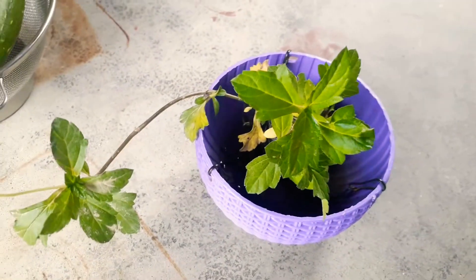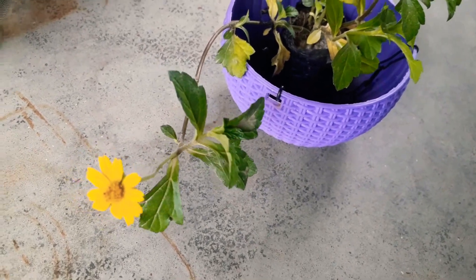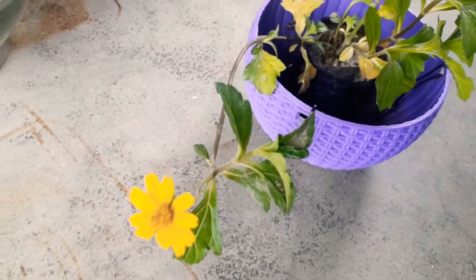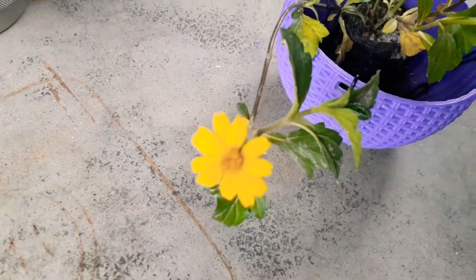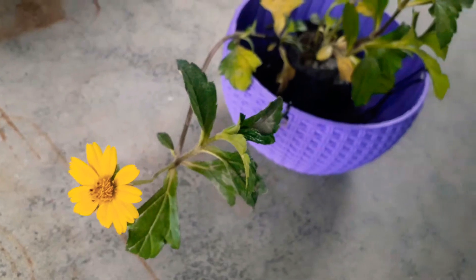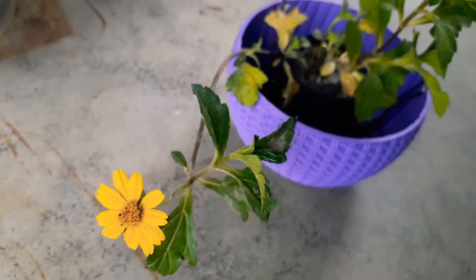If you grow it in the light, you can keep it in partial shade or full sun — it will grow easily in both conditions. But if you have put it in a pot, don't keep it in full sun because the water dries out. You can water it in the middle of the day, in the morning, or in the evening. If you have put it in the ground, you can keep it in full sun and it will grow easily. You can keep it in the shade, but if you do, the flowers will be less and the green foliage will increase.